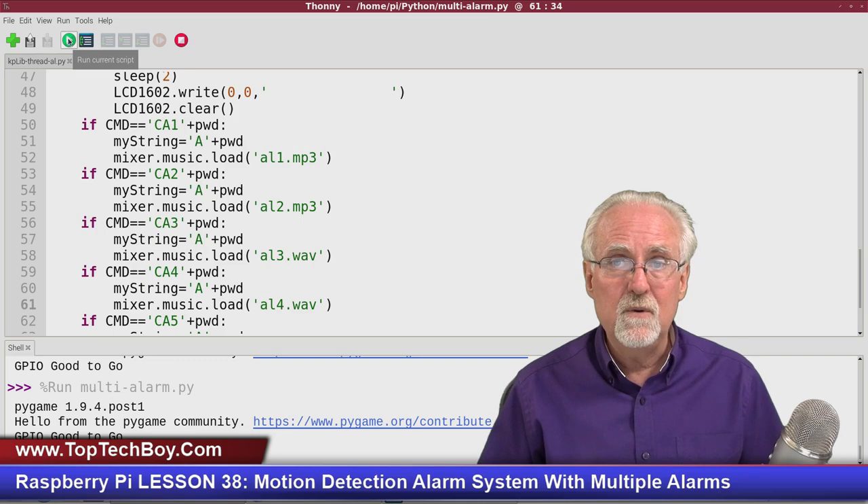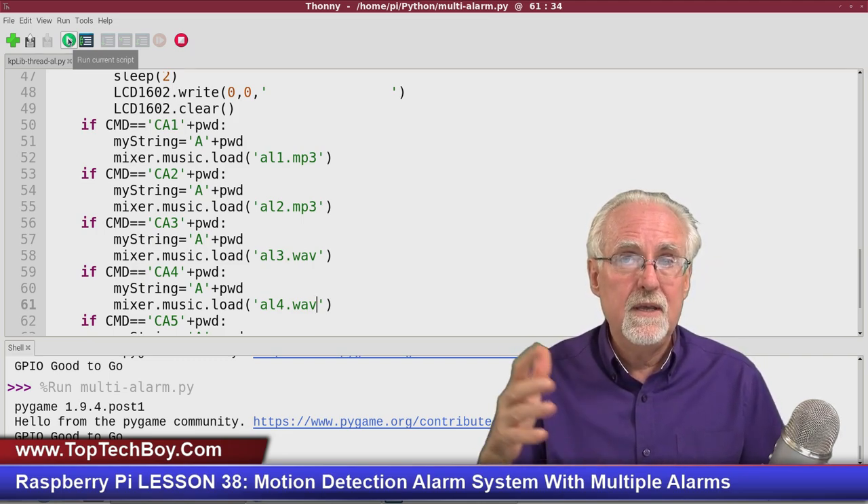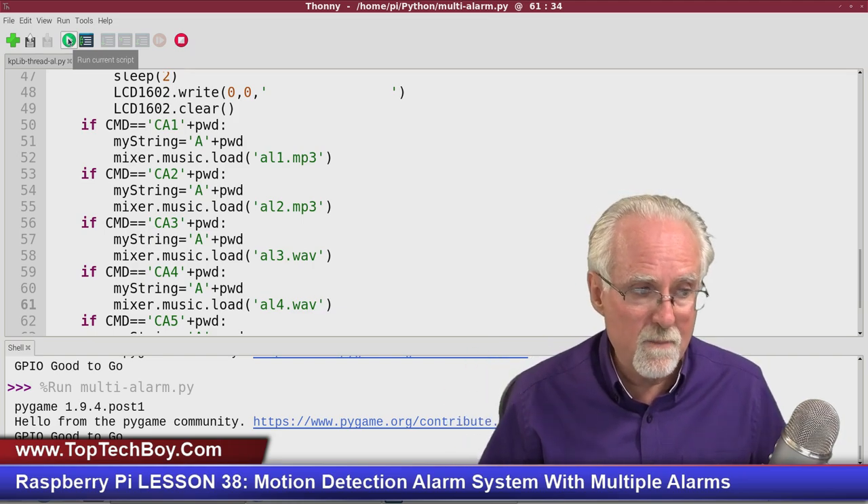For homework, see if you can install PuTTY and remotely access your alarm system from your PC. I hope you're having as much fun taking these lessons as I am making them. I hope you guys are doing your homework and not just watching me code, because the world needs more people doing engineering and writing code. If you like the lesson, give me a thumbs up, subscribe to the channel, leave comments below, and share this video. Paul McWhorter with TopTechBoy.com — I'll talk to you guys later.